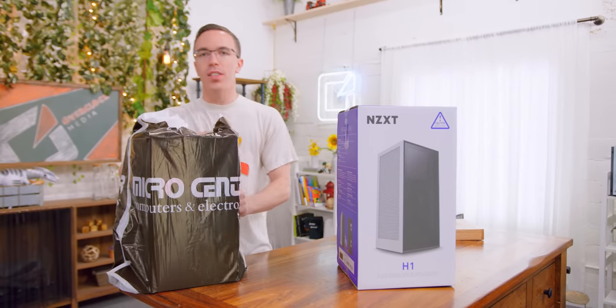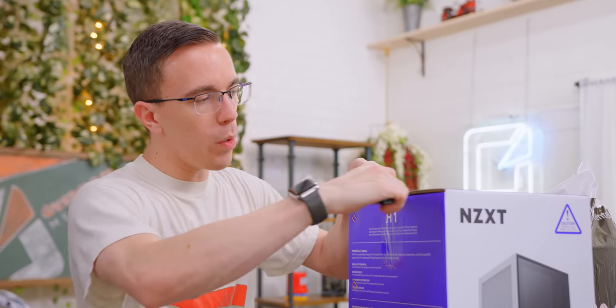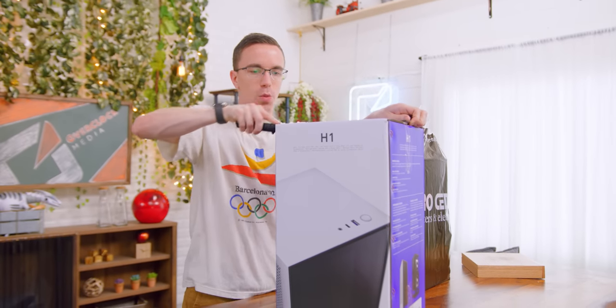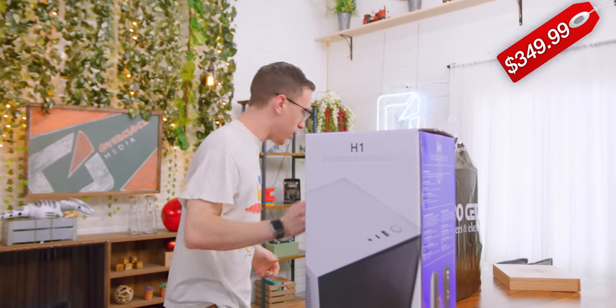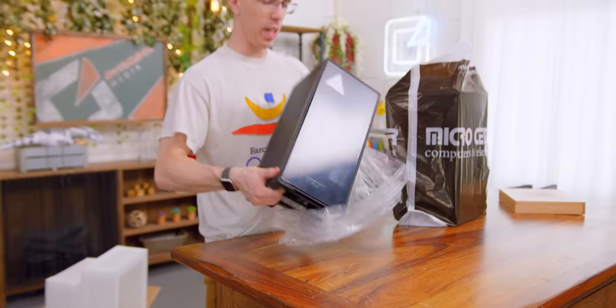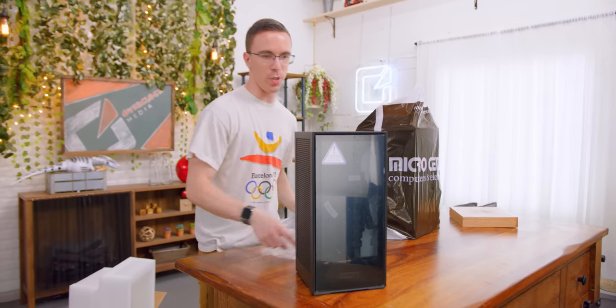So the NZXT H1 is a brand new case which has a lot of similarities to the Xbox Series X. You may have noticed when we were shopping for components, we left out a couple of crucial ones — not only the case, but also our power supply and cooler. However, all that actually comes built into the NZXT H1, which is why it is a little bit on the expensive side, but considering how much is built in, it's fairly justified. That's pretty close to the Series X size — maybe a touch taller, but besides that, pretty similar.